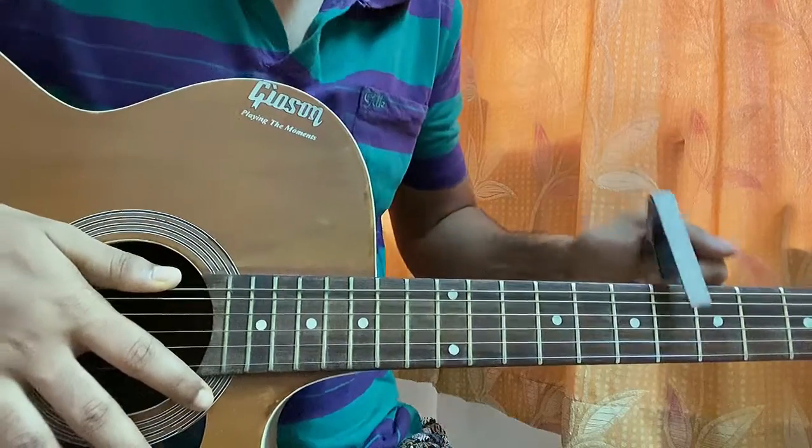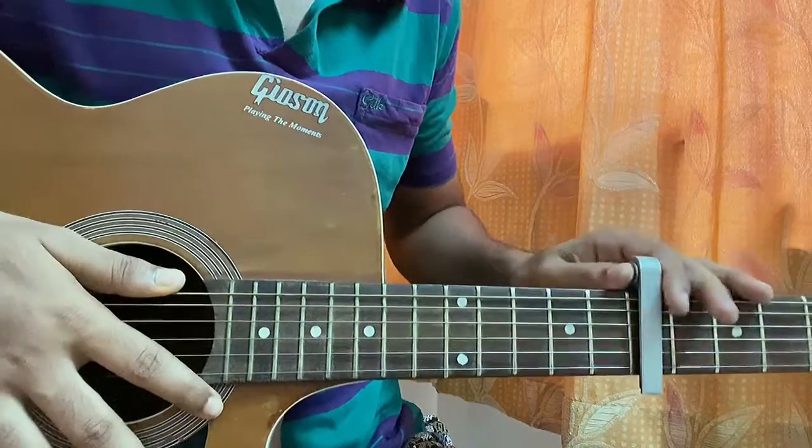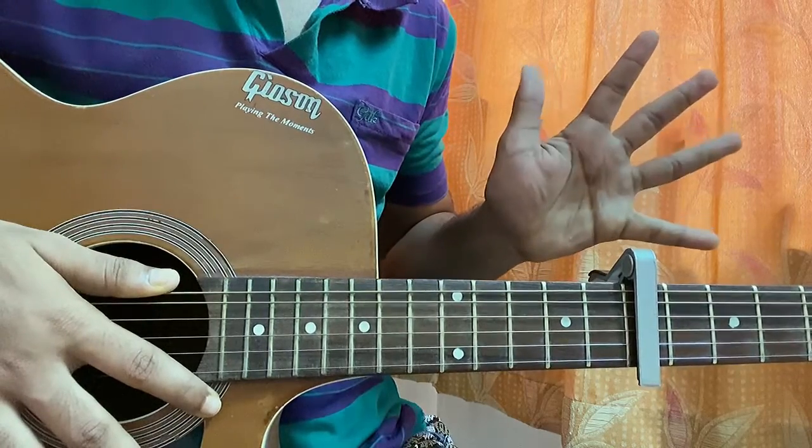Let me show you the capo version first - the part where we have to put the capo on the 7th fret. By the way, don't forget we have the capo on fret 7: 1, 2, 3, 4, 5, 6, 7.